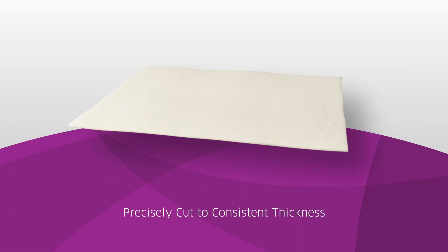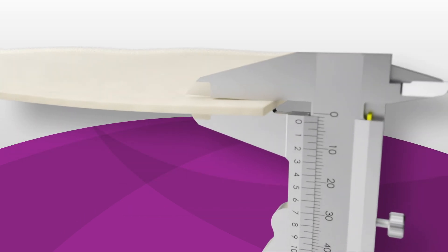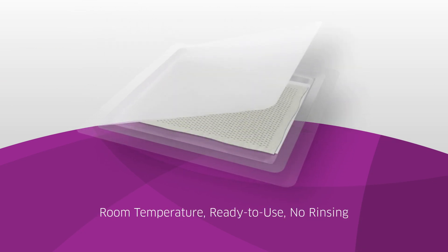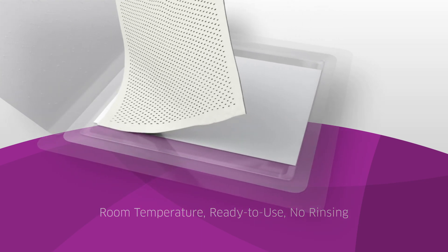AlloMend is precisely cut to ensure consistency throughout each allograft, as well as from piece to piece. It is ready to use since it is stored at room temperature and packaged in sterile water, and therefore rinsing is not required.